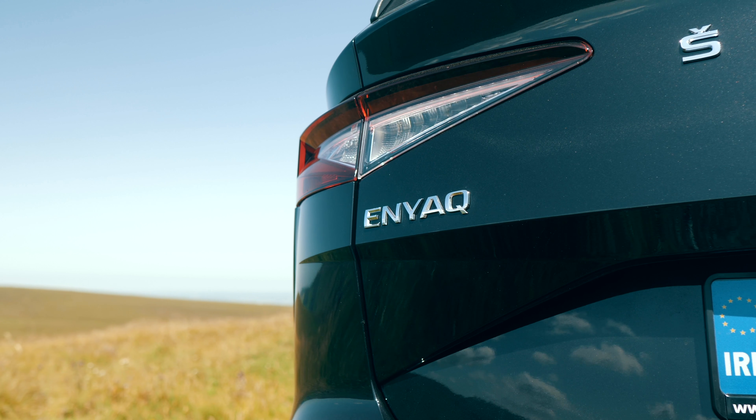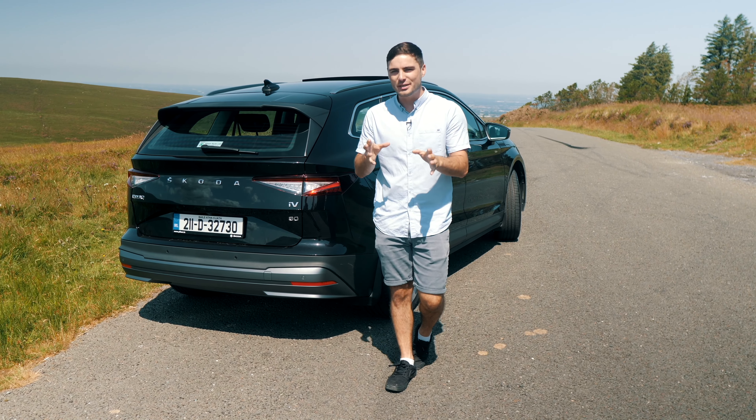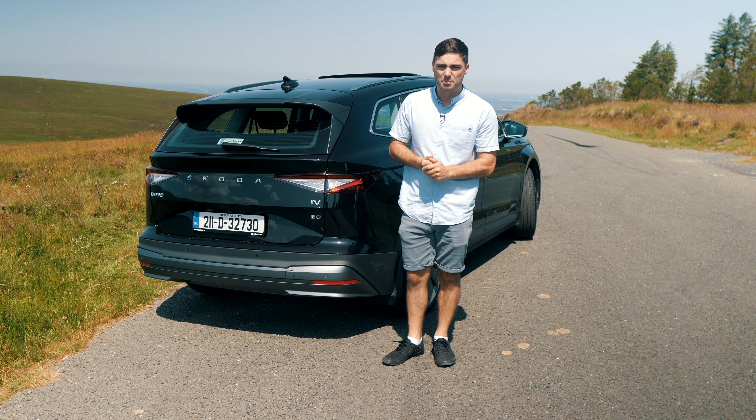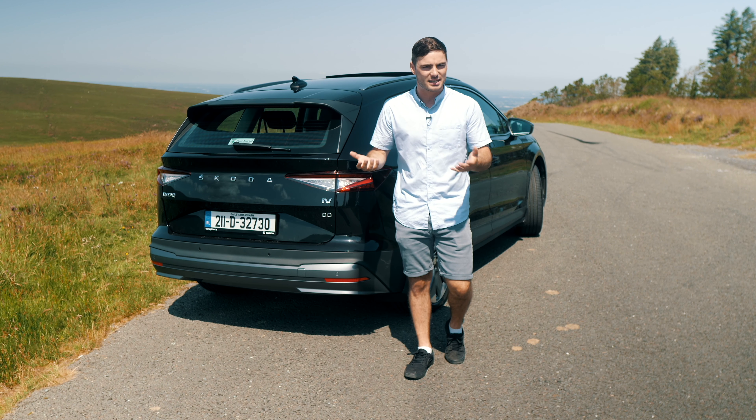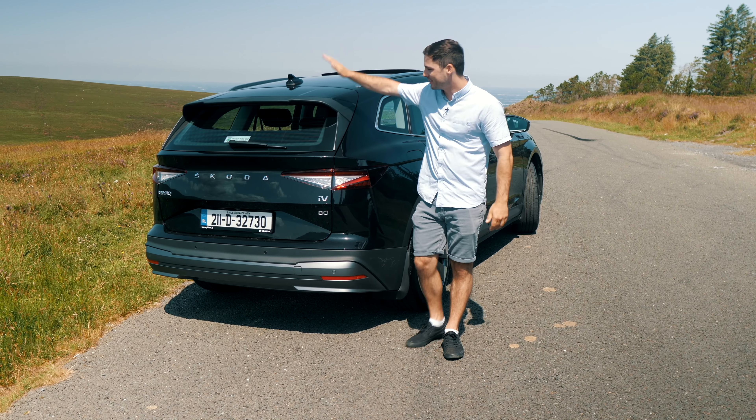So the name Enyaq — where has that come from? Well, for a long time Skoda's catchphrase was 'Skoda, built for Ireland.' The Enyaq is a true Irish car as it is named after the singer and songwriter Enya. What does Enya mean? It means 'source of life,' and yes the Enyaq is fully electric — so that is the thought process with that. The Q is added in as that's what Skoda uses for all their SUVs: the Kodiak, the Kamiq, the Karoq. The Q is effectively their staple for the SUV.